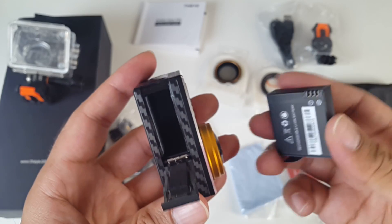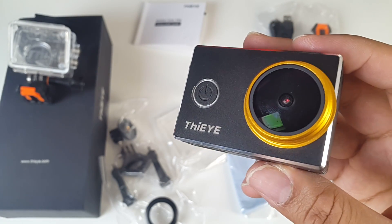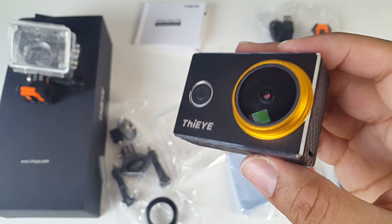At the bottom of the device you have a tripod screw and this is the battery compartment. So let's just install the battery now. This battery will give you 90 minutes of recording at 4K and 100 minutes recording at 1080p. It takes two hours to fully charge the battery.